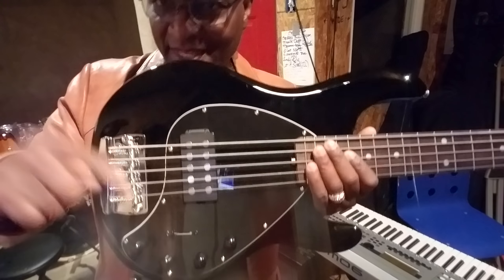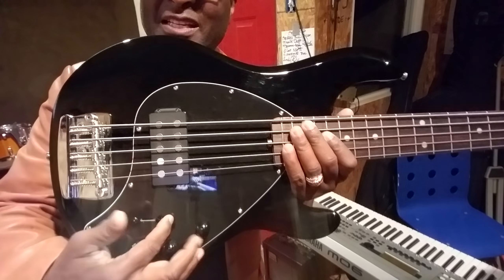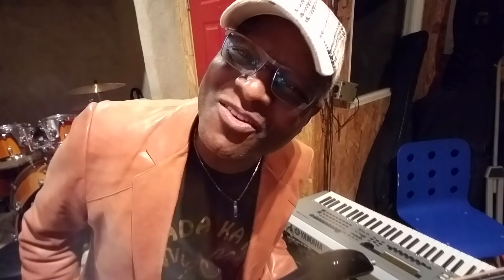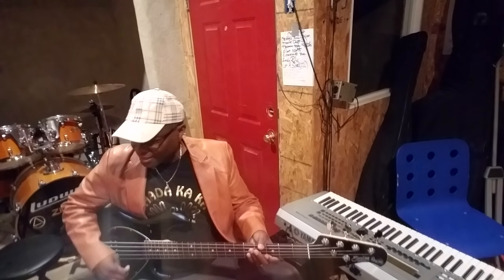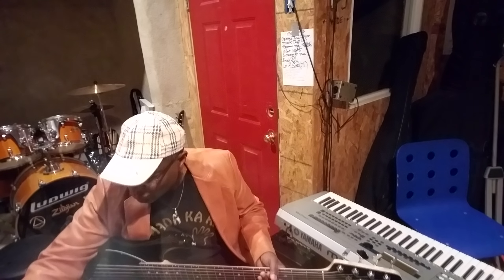One more thing before I start. The SR5 American — when you throw the switch to the back, it gets you that high-end sizzle. On this one, that position is in the middle. Basically, the only thing I didn't like about it was the switching. Can that be solved? Absolutely — within seconds or minutes if you want to do that. Me, I don't want to do it. Although I have the Hobo Depot and could take it right in there, she came like this, she'll stay like this.